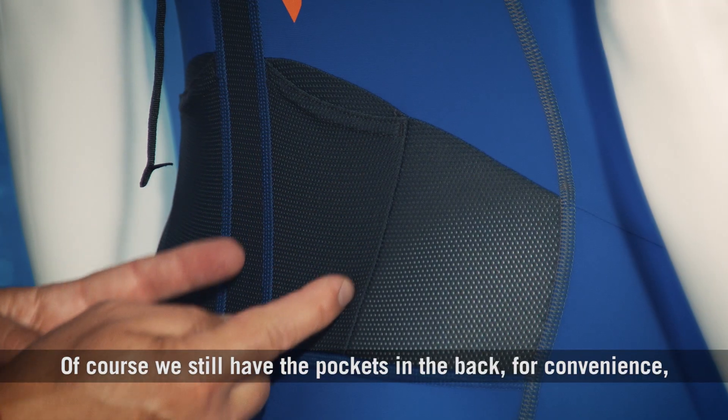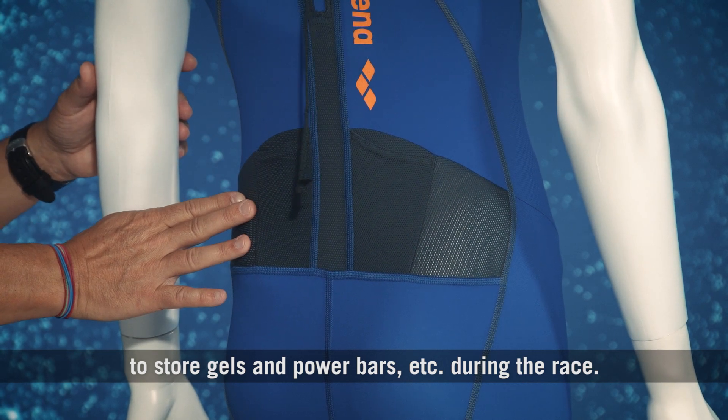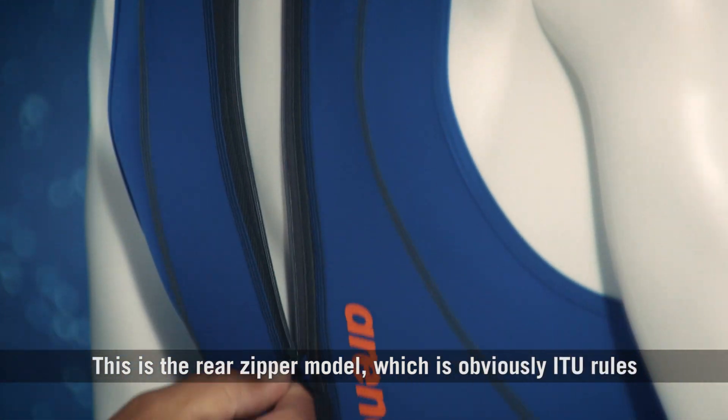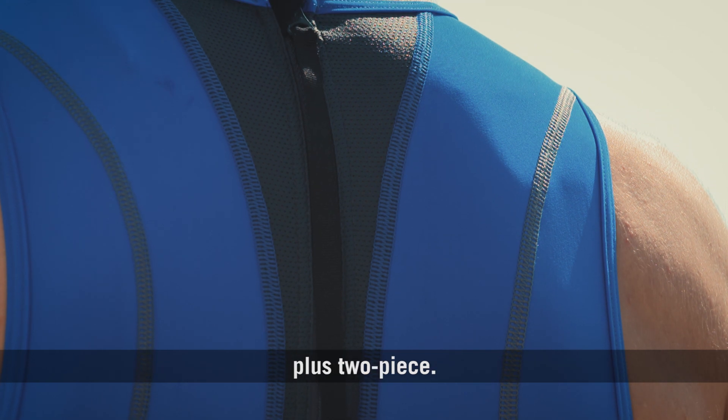Of course, we still have the pockets in the back for convenience to store gels and power bars during the race. This is the rear zipper model, which is obviously an ITU rule stipulation, but the suits also come in front zippers plus two-piece.